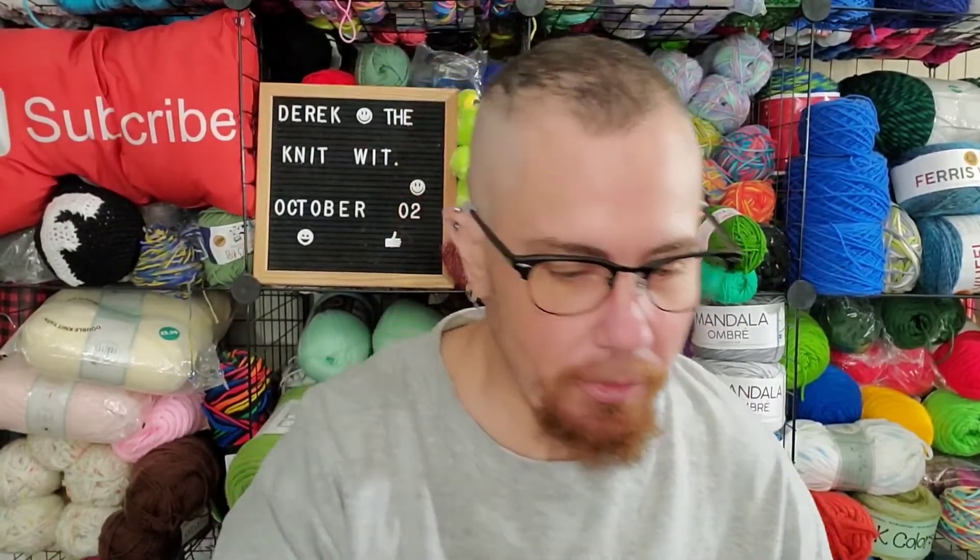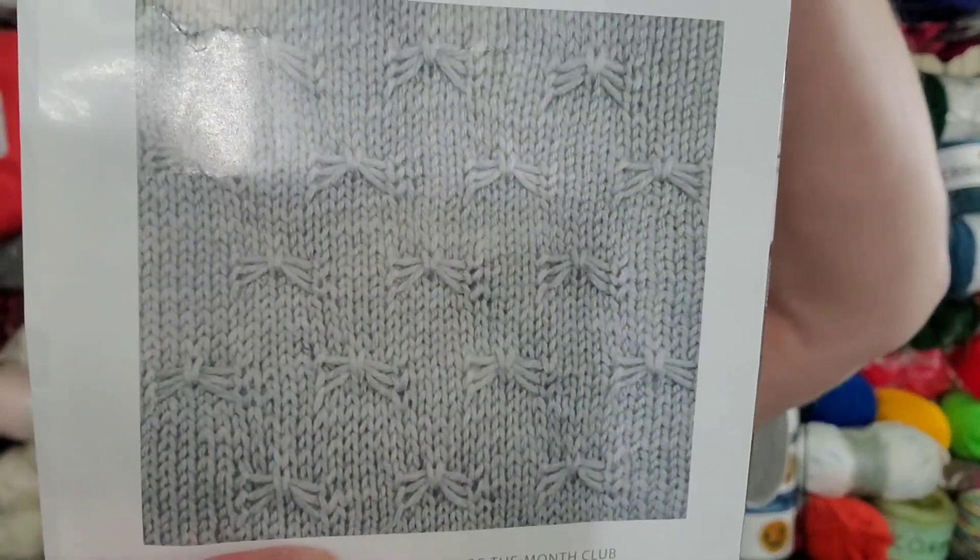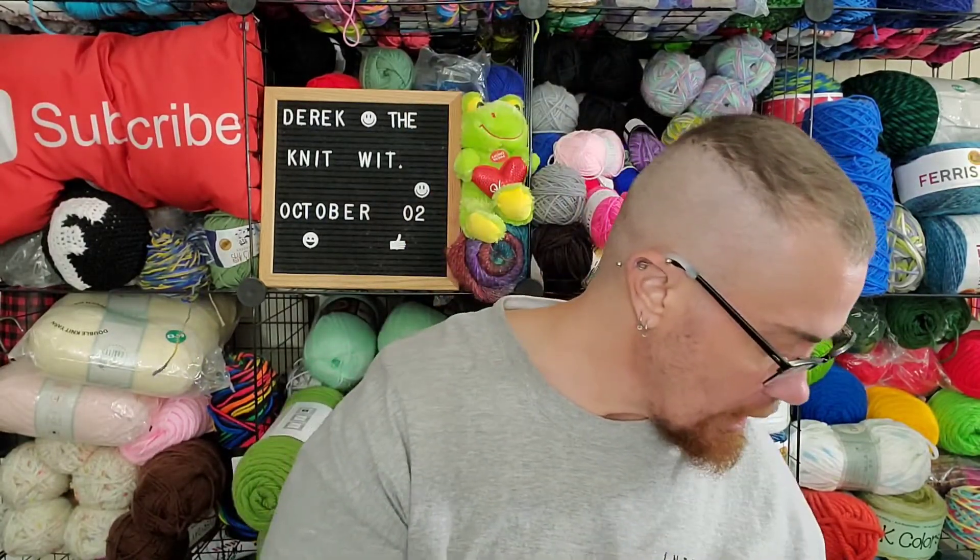I got to looking at the pattern for the next block, which is a cute little pattern. But the instructions — it's an intermediate level, and it looks a little bit harder than what I was expecting. I'm not even sure I understand it just reading the instructions.